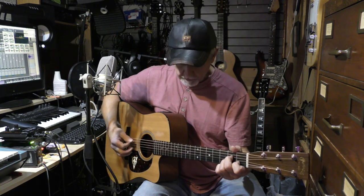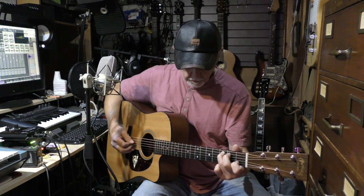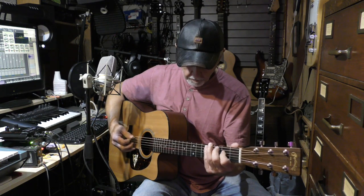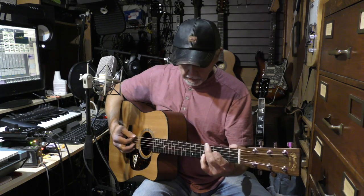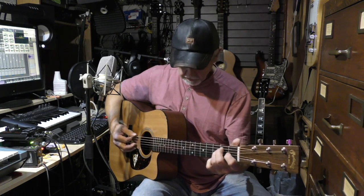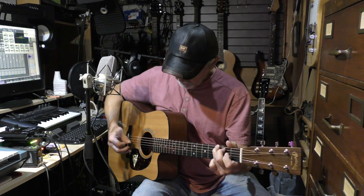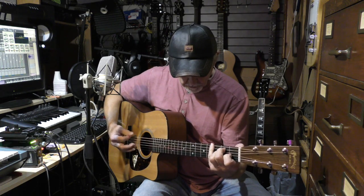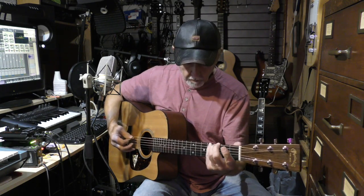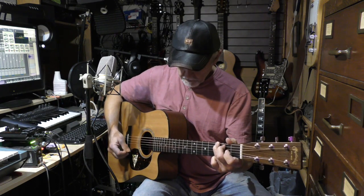Then you're going to go to your A minor, and those are just using your 5-2 and 5-3. Then that's just a 6-4, open 5, 5-2, then 6-4, and then down to your A. Then you just repeat it, and in the end, back to your G.